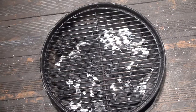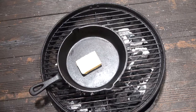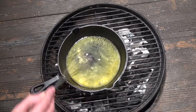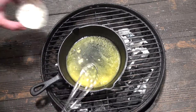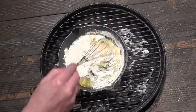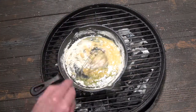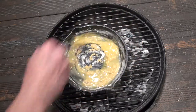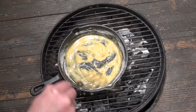Preheat your grill for hot and direct cooking. Then pop on a cast iron pan with 2 tablespoons of butter. Let that heat up until the butter's melted. Once the butter has melted, add in 2 tablespoons of plain white flour and mix constantly until you get a smooth roux. This should only take about a minute.